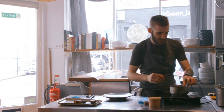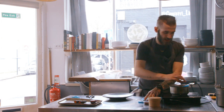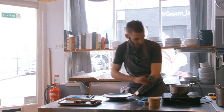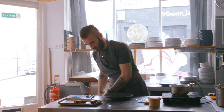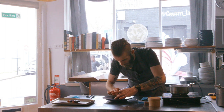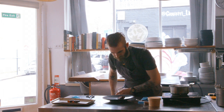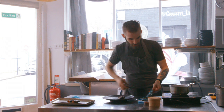We're now ready to start plating. We'll just take the jus out of the little pan of water, same with the carrot puree as well. Turn that off now. Now we'll start plating — first on, just put the little beetroot steaks down just like that.